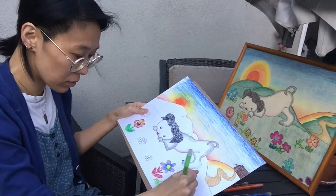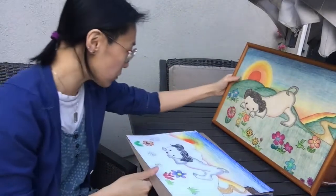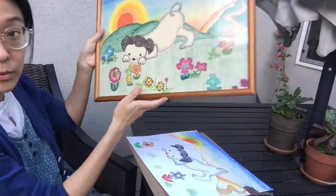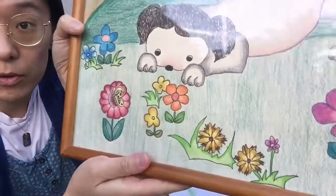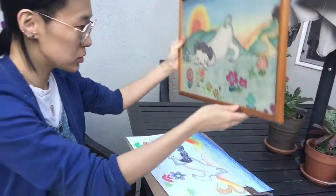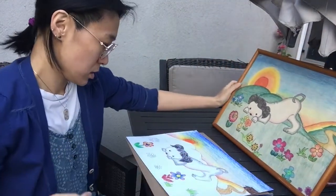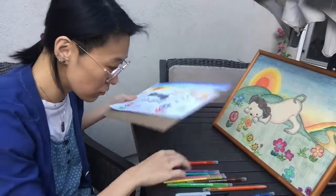Go through your field with however many flowers and grass patches you want. Maybe add a butterfly on one of the flowers, or some bugs, or other animals in the scene.